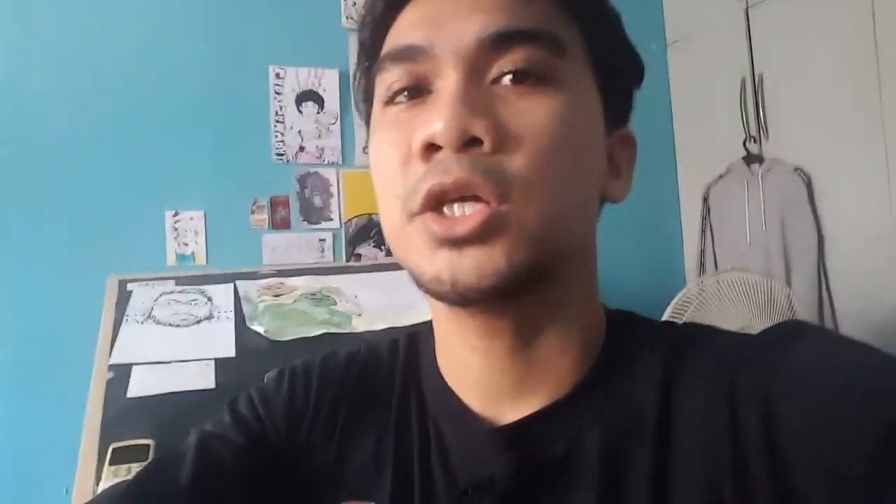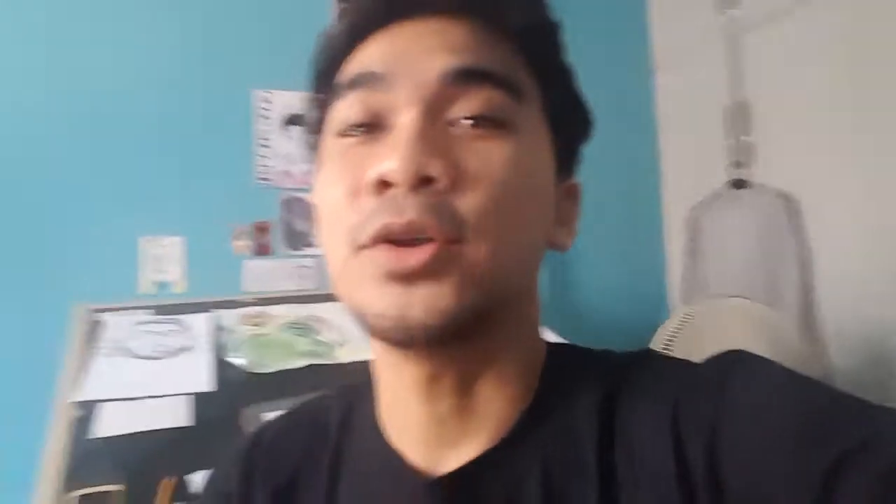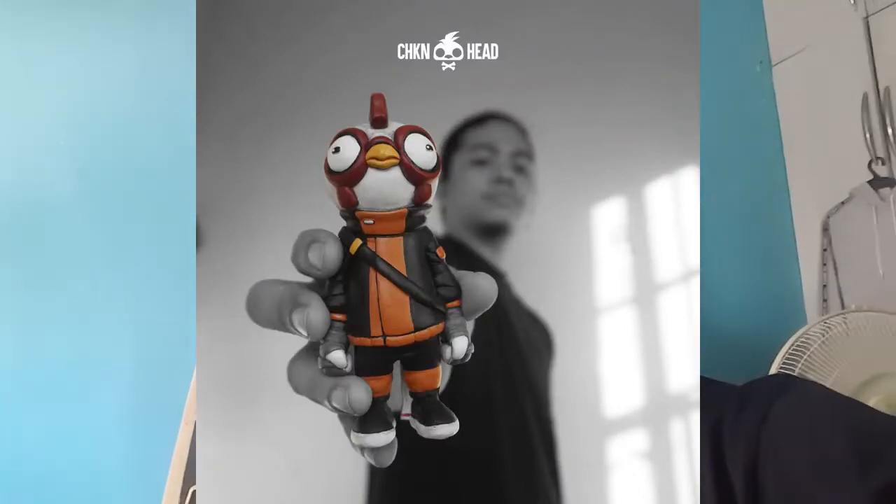We're gonna draw Sleek. Sleek is a chicken who has an afro and he's a samurai. I don't know much about this character but I saw him in my feed — it's made by Crayon Chicken if I'm not mistaken. At first glance I really wanted to draw this character, and apparently there is a contest for drawing this chicken. This chicken is so cool!